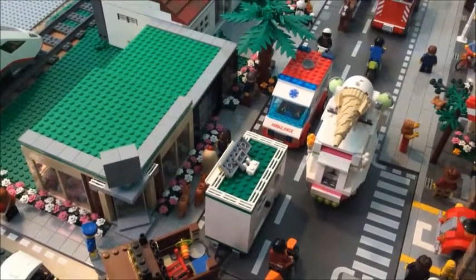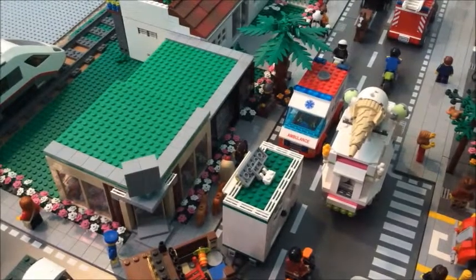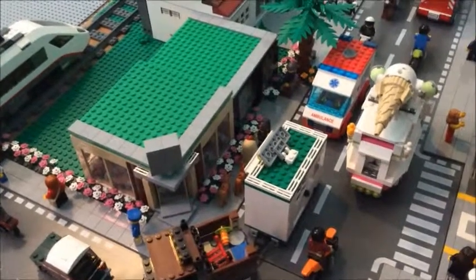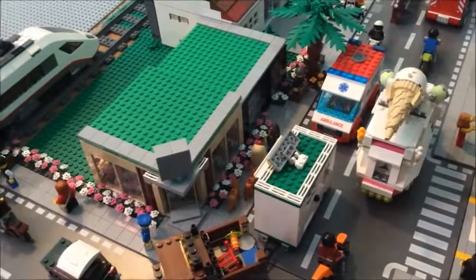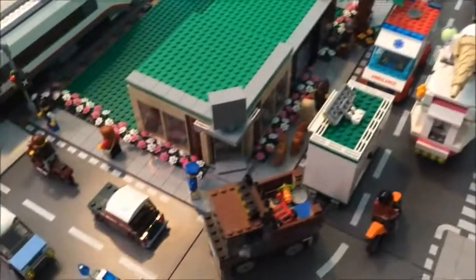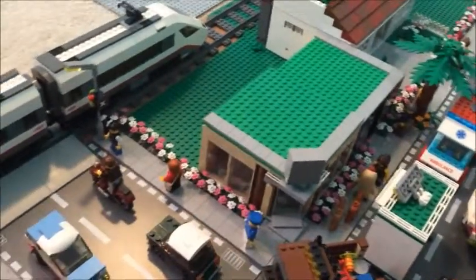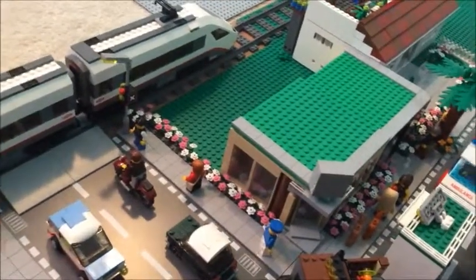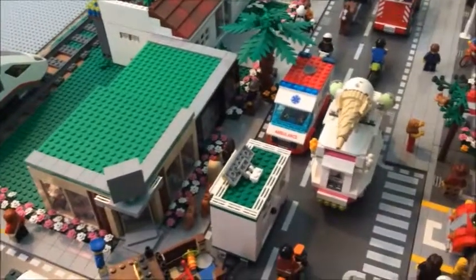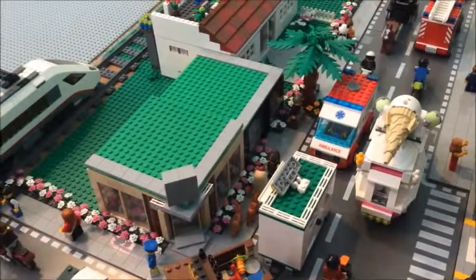I still have to add the stickers on it, and I might do a sign — I don't know if I will or not. You can also see that they are different sizes: the bookstore is higher and the Lego store is lower. I don't know what I'm going to do with the back of the buildings yet. But thank you guys so much for watching, and I will see you guys next time on Beatrice Bricks. Bye!